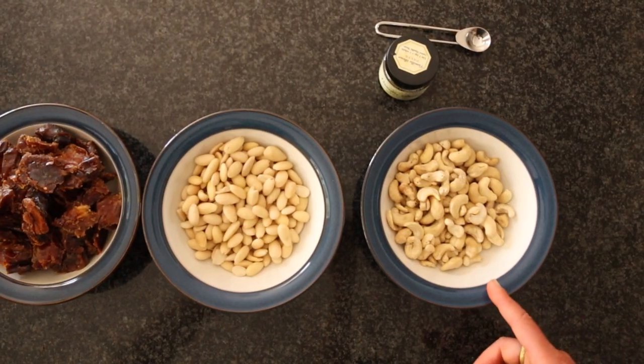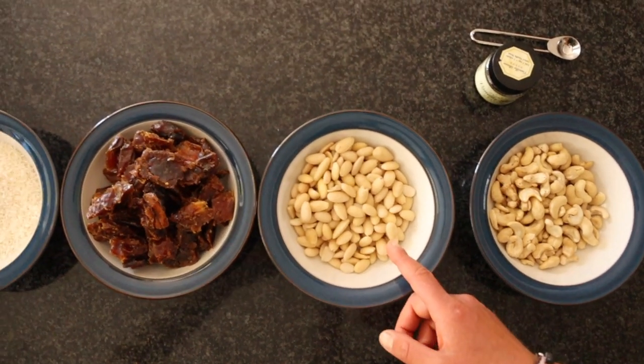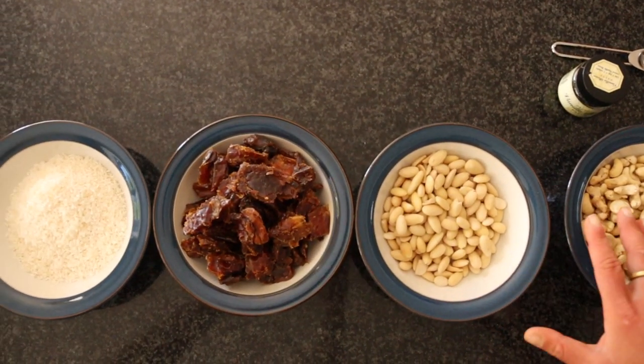Energy balls are good fun to make, super easy. So I've got everything we need lined up here. You can buy all this stuff in any supermarket, or from a local whole food store if you want to support the local economy. What we have today is one cup of cashews, one cup of almonds. You can pick any nut you like, or use a nut butter — it'll just be a little bit stickier.